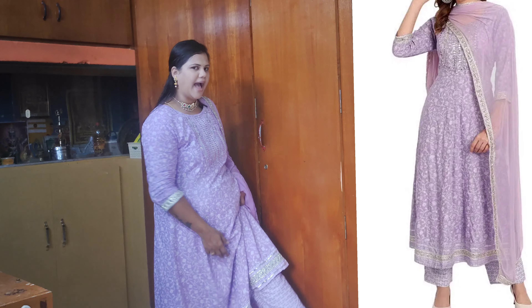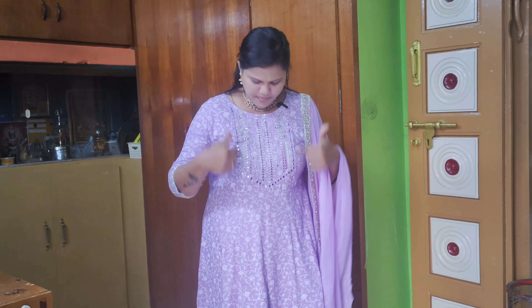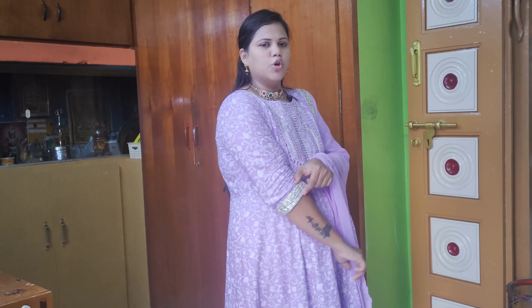We have an ankle length pant. We have a cotton pant. We have a round neck. We have a mirror embroidery. We have three-fourth hand sleeves.